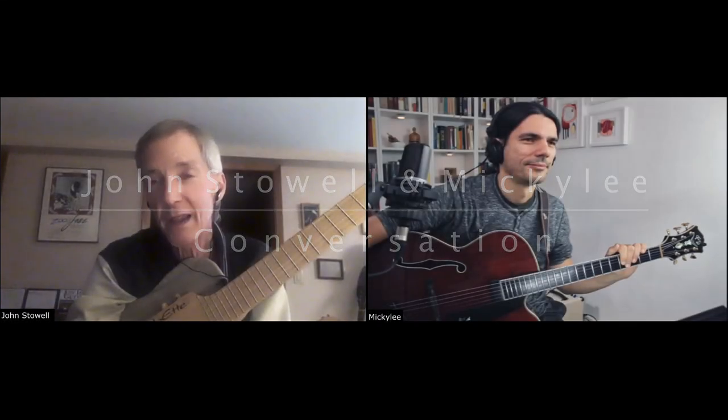What we thought we would do to begin is play through the old standard that many of you know — 'Have You Met Miss Jones.' Good jam session tune.